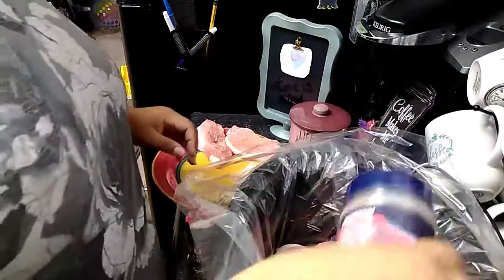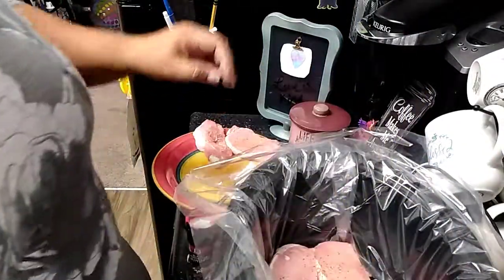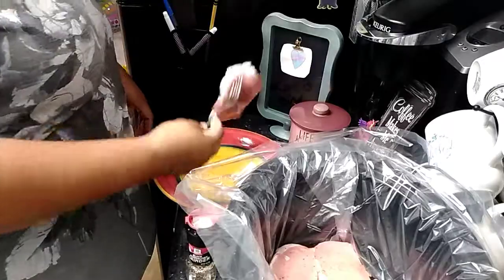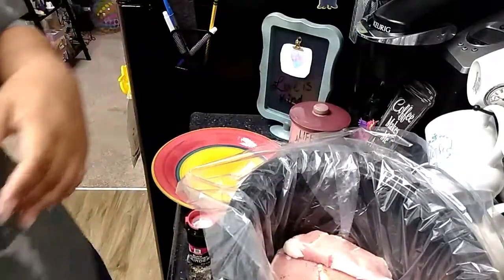Again, I would hold off on any salt-type seasoning. I didn't put a lot on there, but when you see some of the other ingredients, they do have salt in them, so I don't think it's necessary.